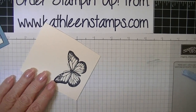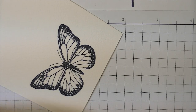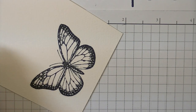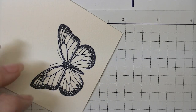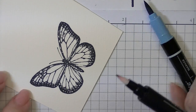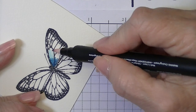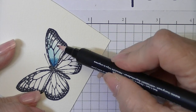Let me zoom in so you'll be able to see. For this watercoloring technique, I use two different markers — Basic Gray and Marina Mist — and then you'll need your blender pen to do the actual blending. To get started, take your marker and blender pen. What I do is start right in the middle close to the body, bring out a little bit of ink, and then pick it up right away with the blender pen, blending the color from darker to lighter.